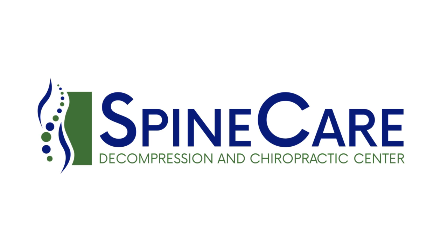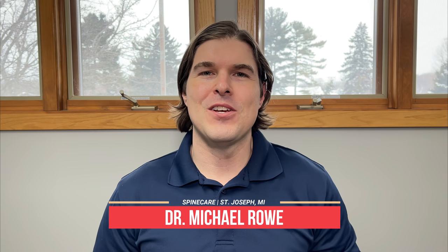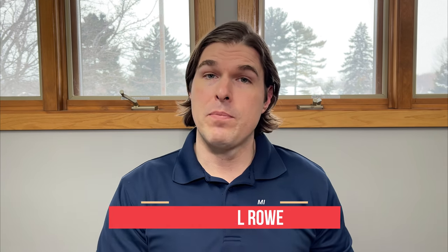In this video, I'm going to show you how to relieve foot pain in 30 seconds. Stay tuned. Hey everyone, Dr. Rowe from Spine Care in St. Joseph, Michigan. So if you're dealing with bottom of the foot pain, heel pain, plantar fasciitis, those type of things and need a quick fix, this is a video that you're not going to want to miss.